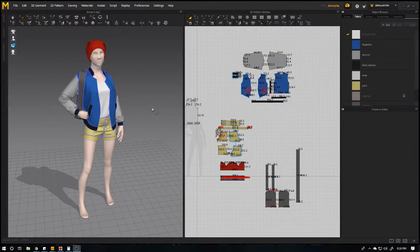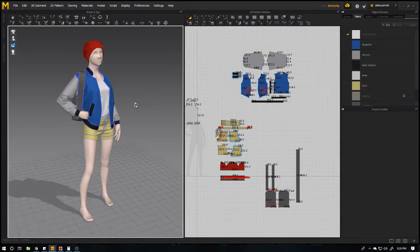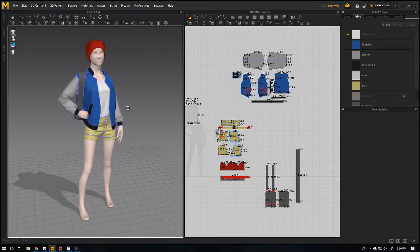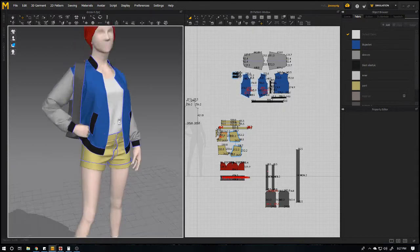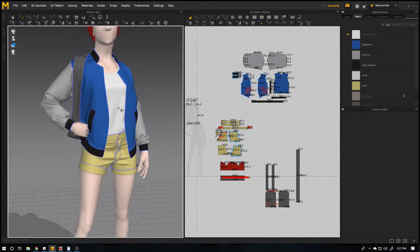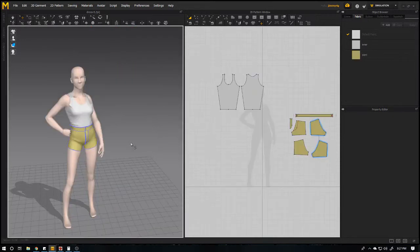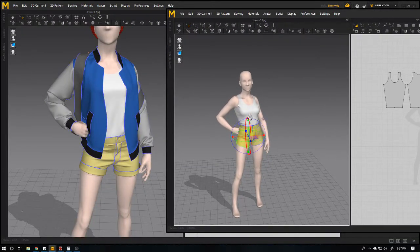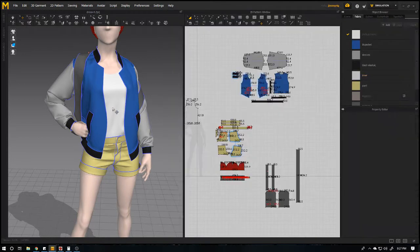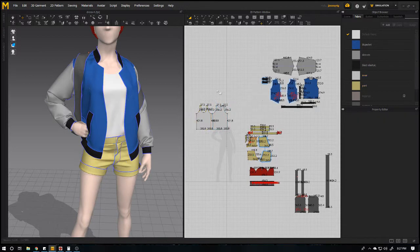Hey guys, today I am going to show you how you can merge two Marvelous Designer projects into one. What happened here is that I made this costume and I messed up something, so I made it in another Marvelous file with these two pairs of things like this and this. So I need to update on this mesh and I need to keep the seams and the UVs as well.